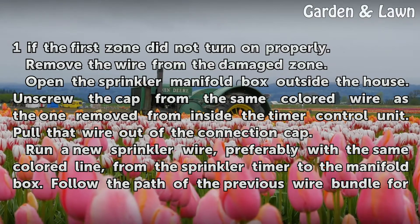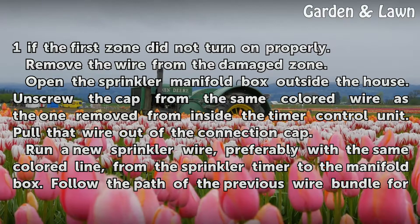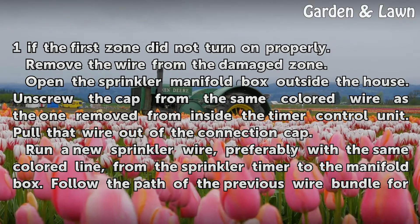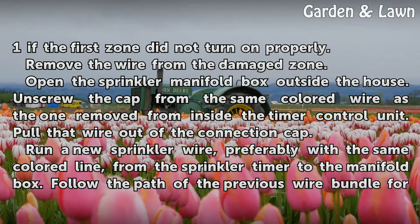Open the sprinkler manifold box outside the house. Unscrew the cap from the same colored wire as the one removed from inside the timer control unit, and pull that wire out of the connection cap.